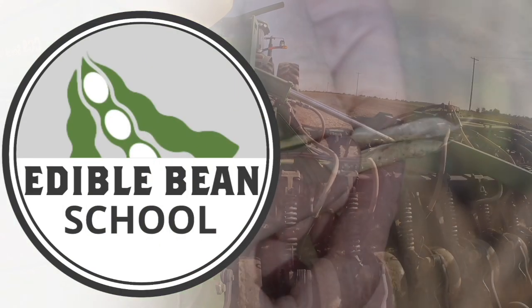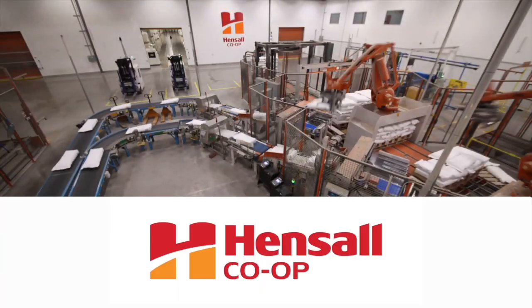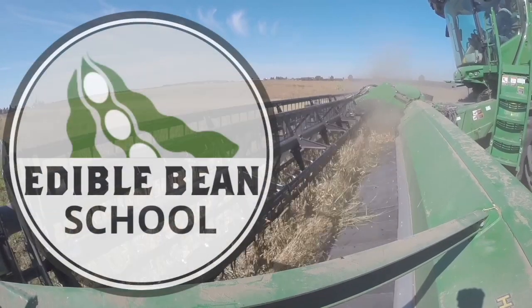The Edible Bean School on RealAgriculture.com is brought to you by Hensel Co-op. Hi, I'm Bernard Tobin. Welcome to the Edible Bean School.